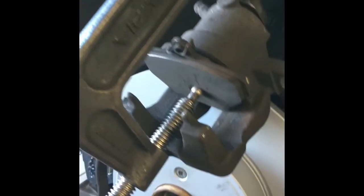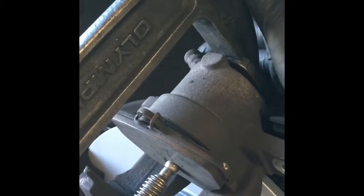If you don't have a C-clamp, you can use a large pair of channel locks. If the piston is really stiff, you may have to open the bleeder screw — and if you do that, you'll need to bleed the brakes afterwards.